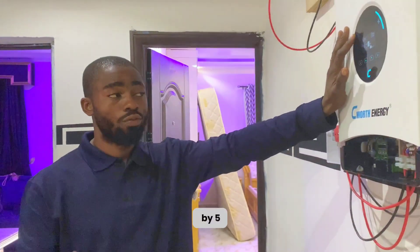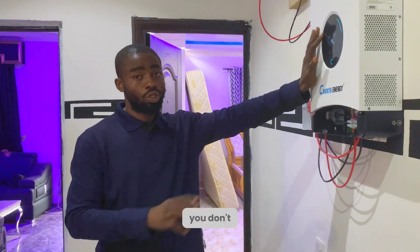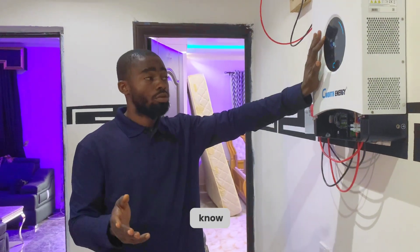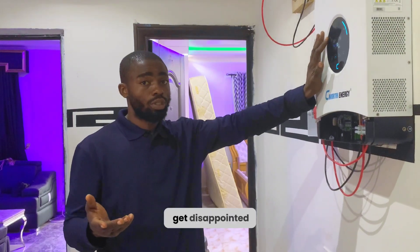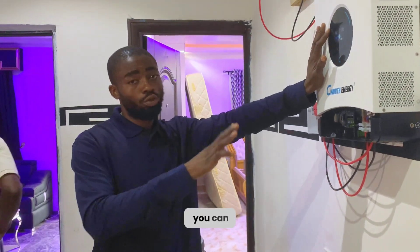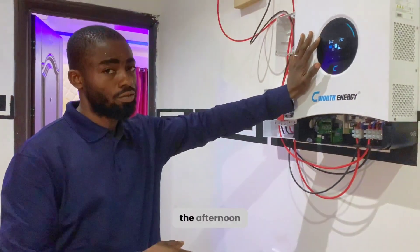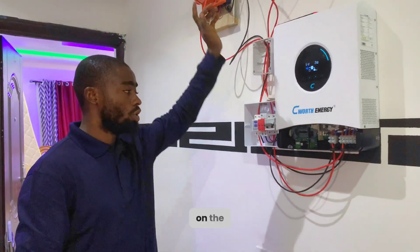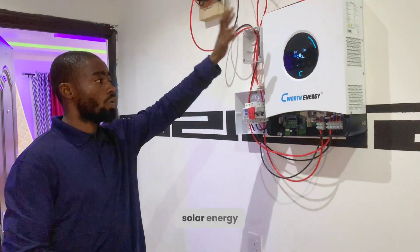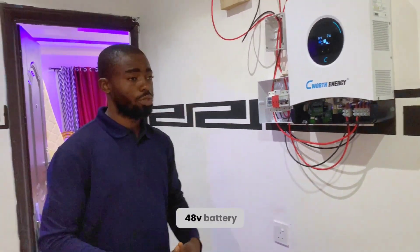For those of you with an office that closes around 4 or 5 PM, this is the best recommendation for you — you don't even need a battery bank, though during rainy season you might get disappointed. This is one of the best solutions for your office or home if you want to power heavy appliances in the afternoon. As mentioned earlier, this is a 6kVA 6-kilowatt inverter; on the roof we have 5 kilowatts of solar energy, and shortly we will be installing a 10-kilowatt battery.